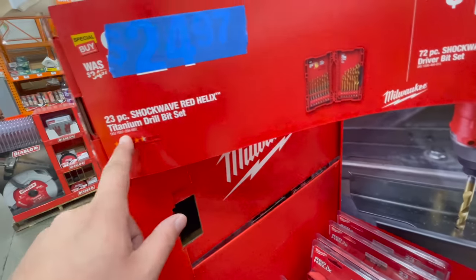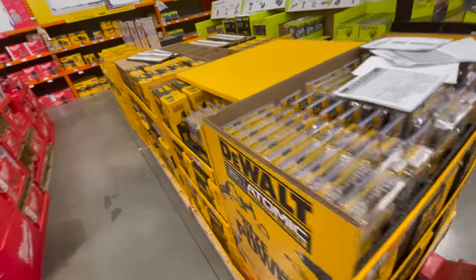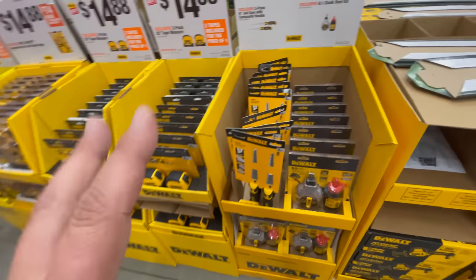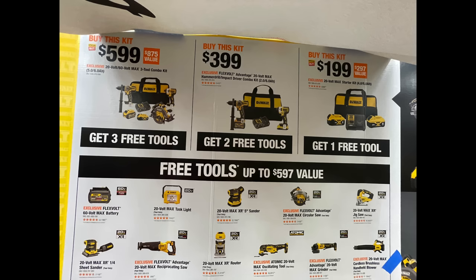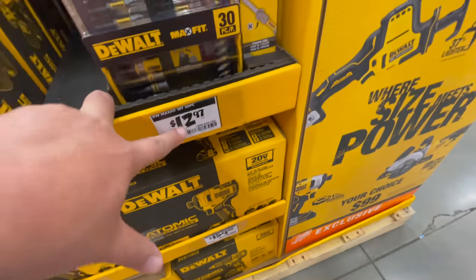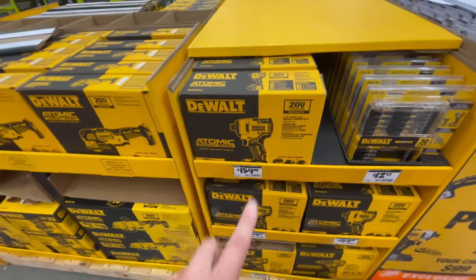For the same price there's the 23-piece Shockwave Red Helix titanium drill bit set. Now moving to the DeWalt compact section — one thing I will say is that I don't see the new DeWalt Atomic compact impact driver here, which is disappointing. I'm hoping they bring that in the future.